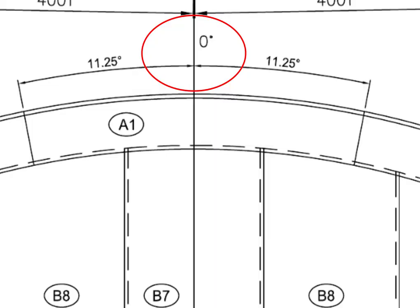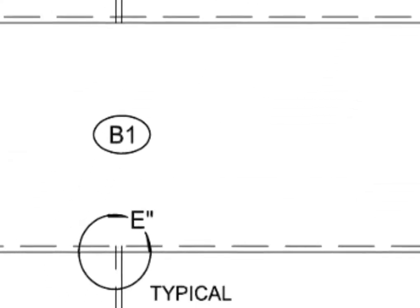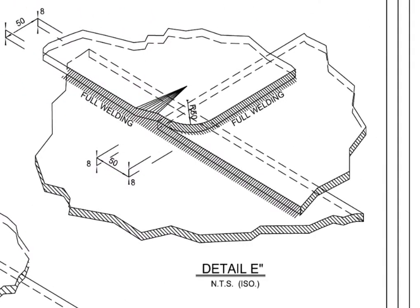The center of the annular plate comes on zero degree of the foundation. This is a typical overlap joint detail of three lapped plates.